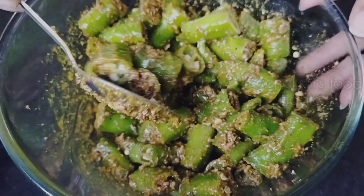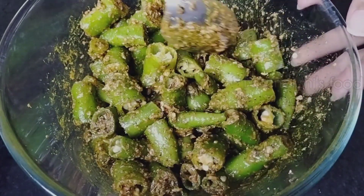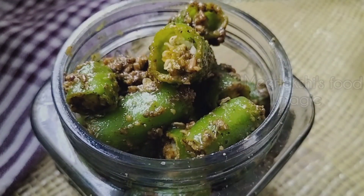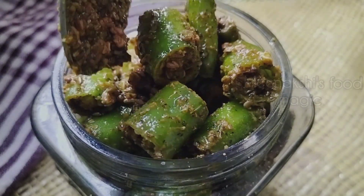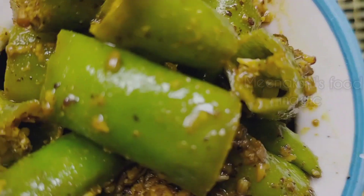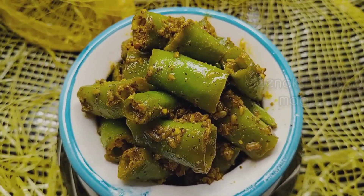We have made it so easily. You can put it in a container and store it. You can make this pickle for any occasion and enjoy eating it.